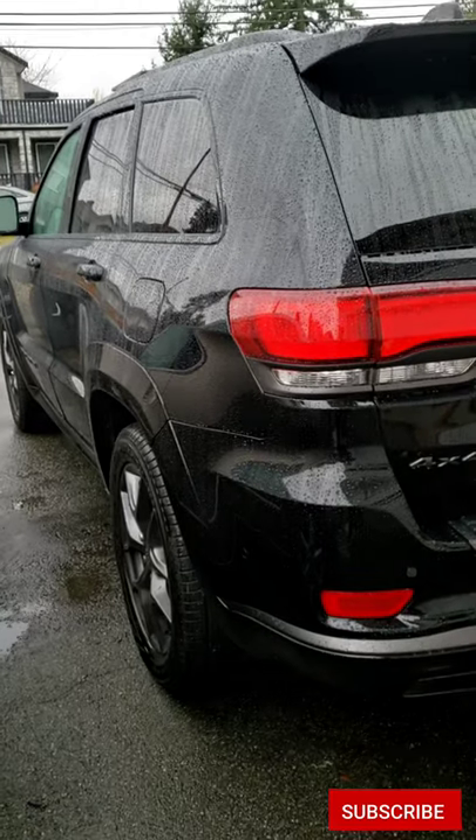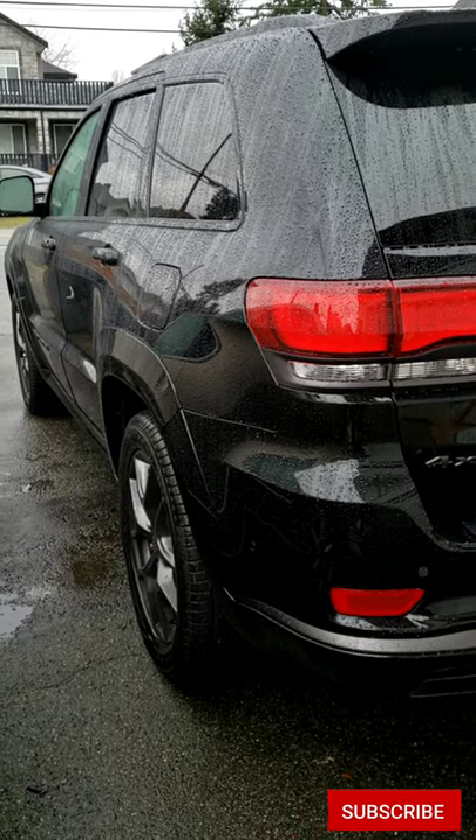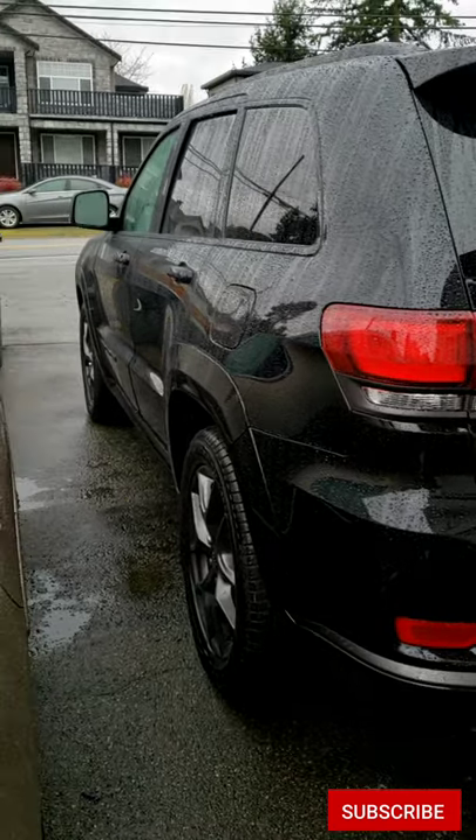What is going on you guys, welcome back to the car detailing channel. I wanted to show you guys a two-month update video of the Turtle Wax Seal and Shine that I put on my Jeep here.